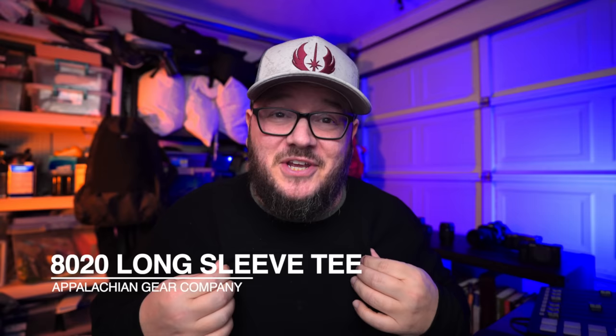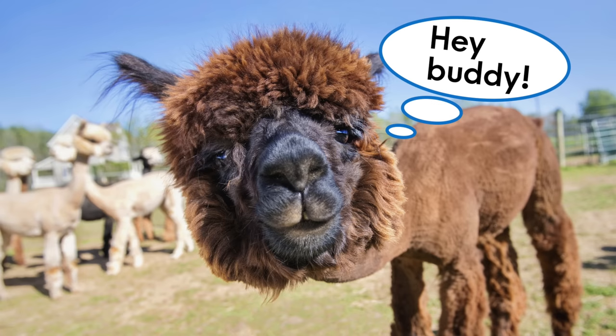The next piece of gear is actually what I'm wearing underneath this jacket — my 8020T from Appalachian Gear Company. If you've been watching this channel for any length of time, you know I'm a huge fan of alpaca gear. Alpaca is amazing for multiple reasons: it's sweat-wicking, it's softer than merino wool, and it is antimicrobial, meaning it just doesn't stink. The reason Appalachian Gear Company calls this an 8020 shirt is because it is 80% alpaca and 20% Tencel. Tencel is made from wood pulp, so this entire shirt is made completely of all-natural fibers — and that's a big deal to them. They want to make sustainable, all-natural fiber gear.